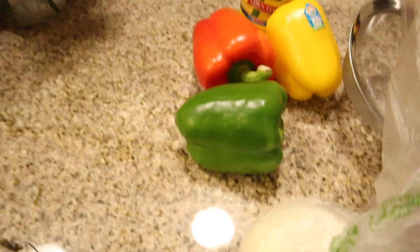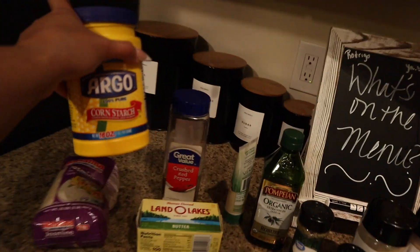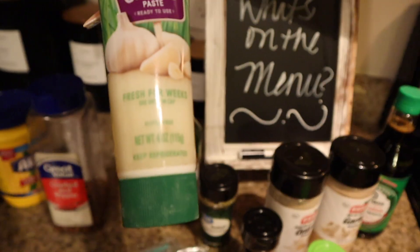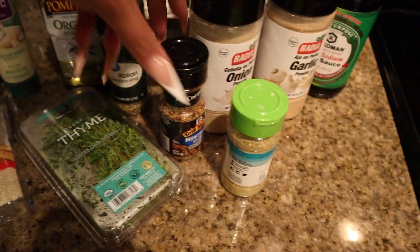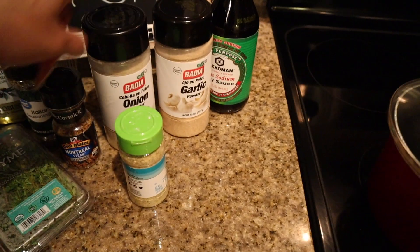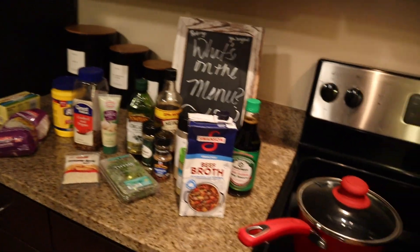So I got my green pepper, my red pepper, a yellow pepper, cornstarch, crushed red peppers — that's gonna be for the cookies I'm making from scratch — garlic paste, olive oil, sesame seeds, fresh thyme, Italian seasoning, Montreal seasoning, garlic powder, onion powder, total seasoning, Worcestershire sauce, and beef broth. This is everything we're going to be using to make our pepper steak.